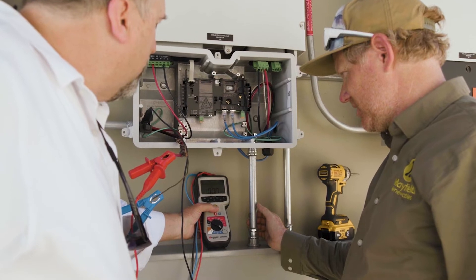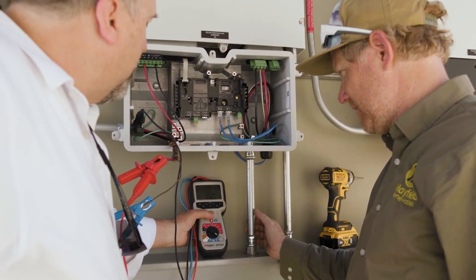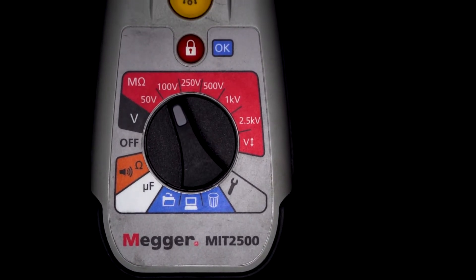Some of the insulation testing tools out on the market are very confusing and difficult to use. You're not really sure how to interpret the results, and some of them don't have the key features that we have built into this MIT 2500.